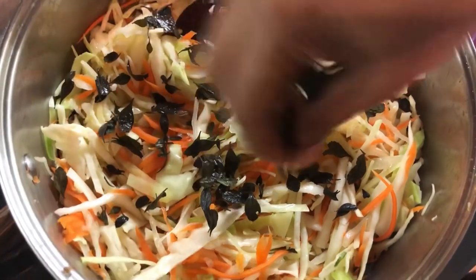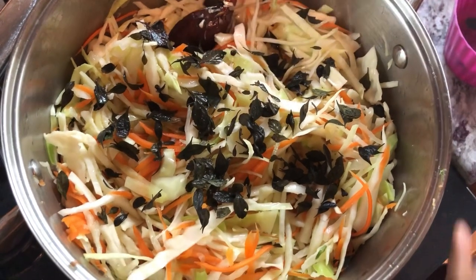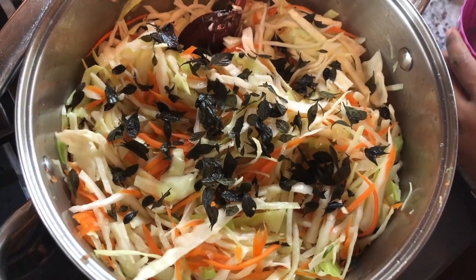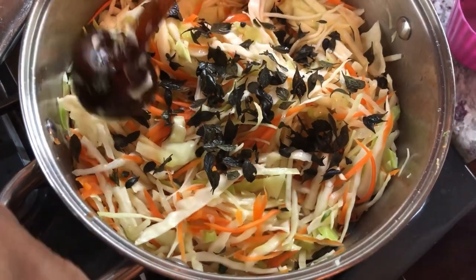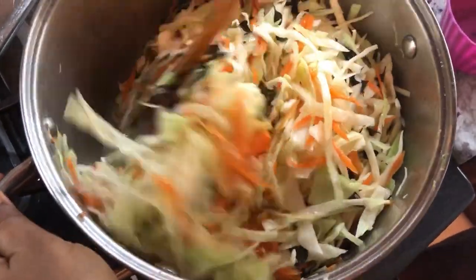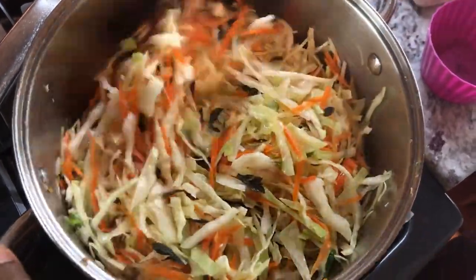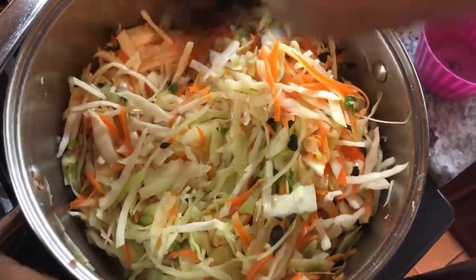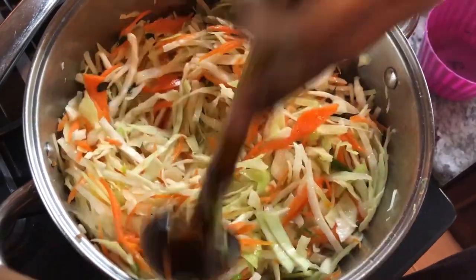We're going to go in with our fine thyme and I'm using Guyana fine thyme. I really love the thyme flavor from Guyana, or fine thyme in general — I love to cook with fine thyme. The thyme will add a beautiful flavor to our cabbage, and as it's cooking along it's going to shrink down, lose some of its natural water, and we will have more flavor and less cabbage when it's done.